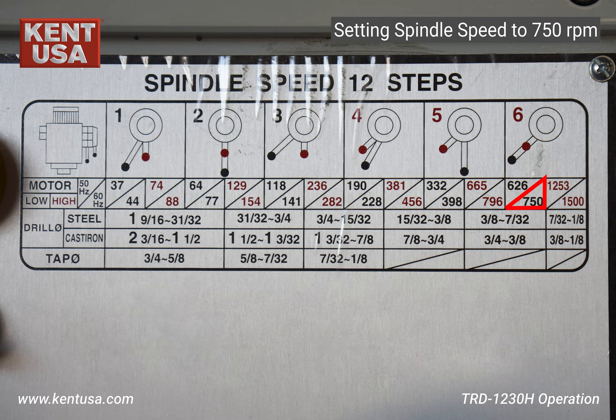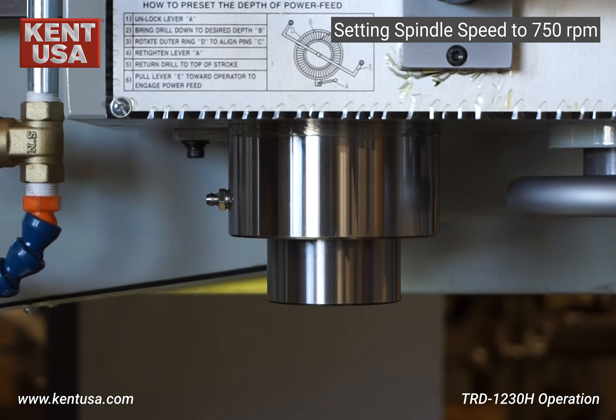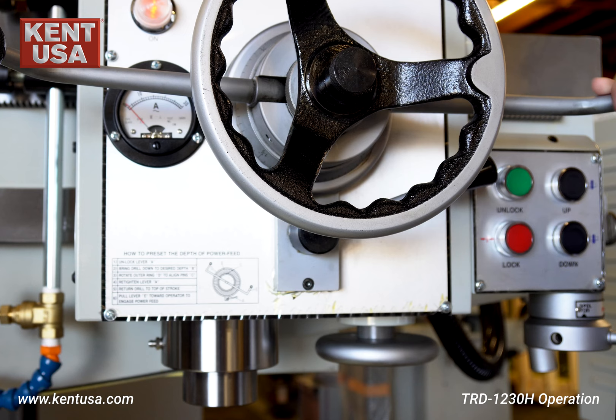To set the spindle speed to 750 RPM, turn the motor speed switch to low, move the gear lever to the high gear position, and then move the gear range lever to number six. Turn on the spindle and now it's set to 750 RPM.